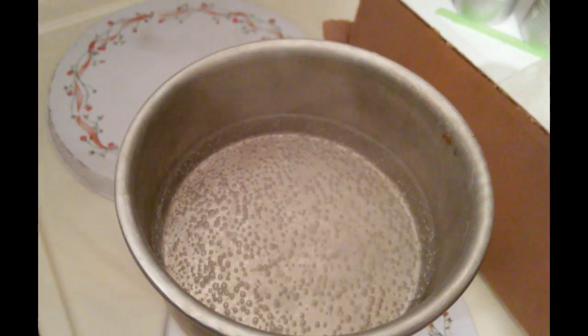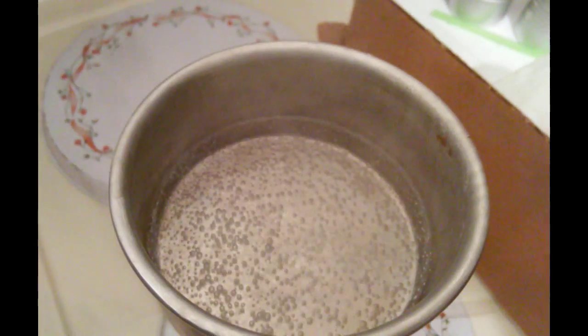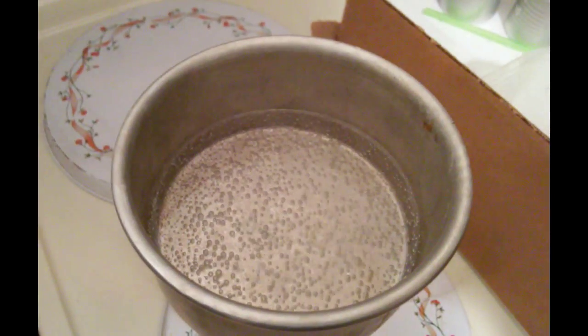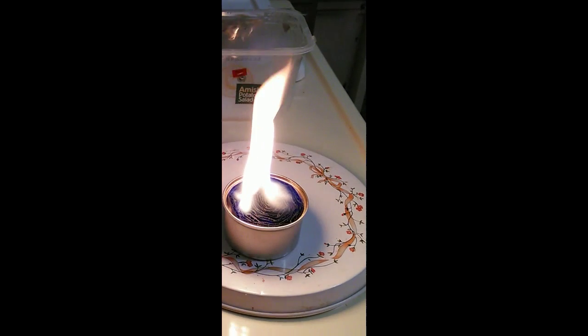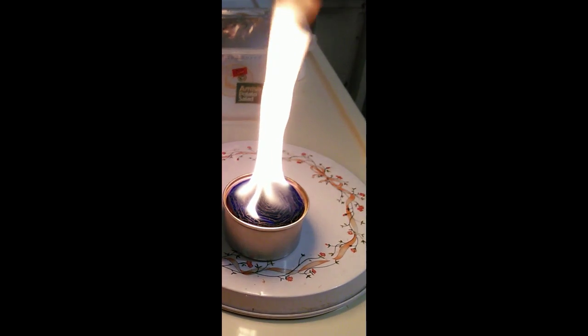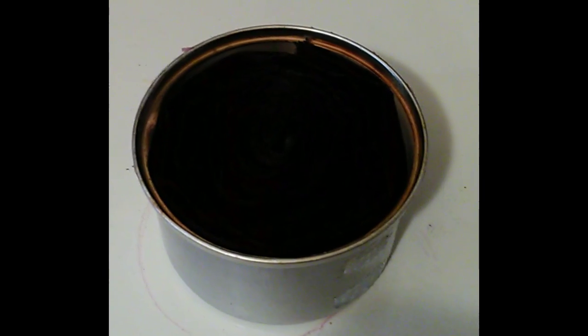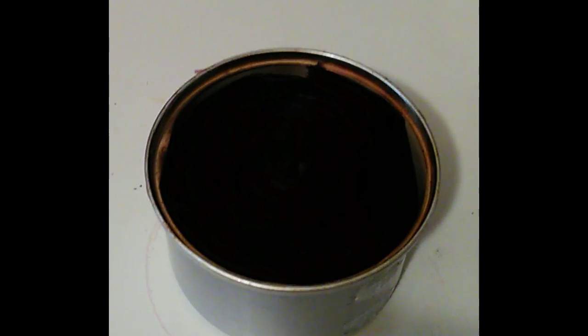If you're out camping or stuck somewhere and you need to heat something up just to eat and survive, this is perfect. See how high the flame is — this thing could put off a lot of heat if you needed to stay warm.